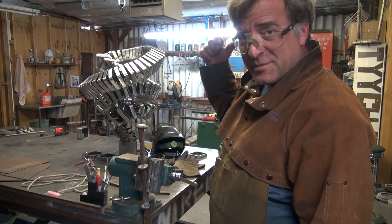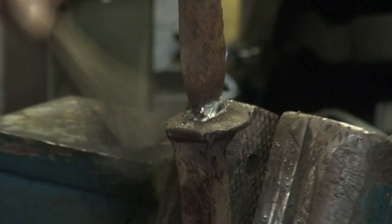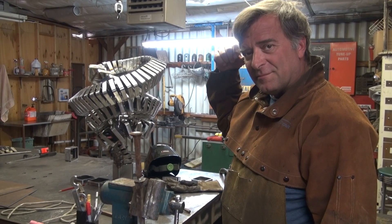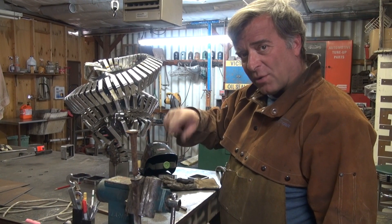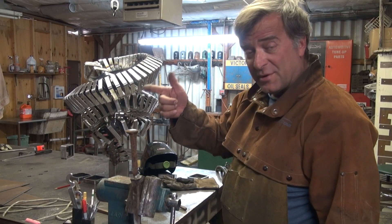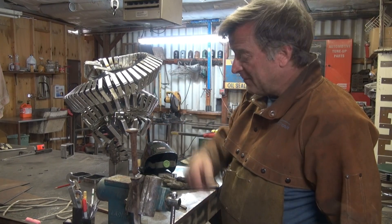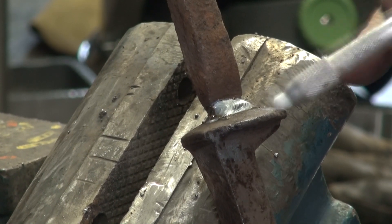Let me fire up the other machine and we'll do a solid core weld on the backside. That was my Miller 251 with 30 thousandths solid core at 20 and a half volts and about 230 on the wire feed. That's the solid core wire — nice and clean.